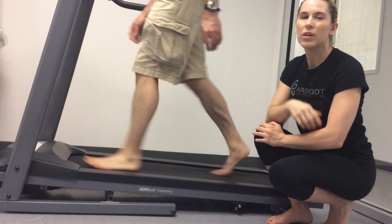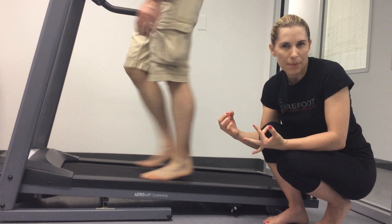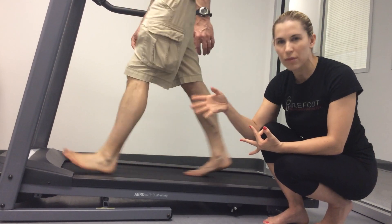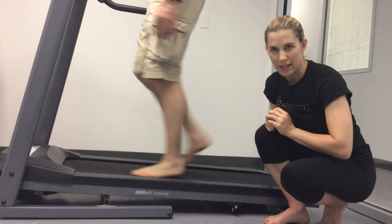We're proceeding forward through the loading response, through mid-stance. It's hard to capture the subtalar joint and that spiral from a lateral view, so we're going to proceed forward to late mid-stance.